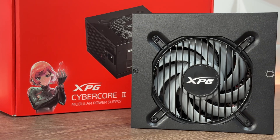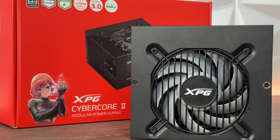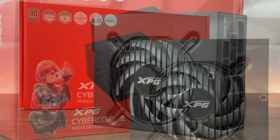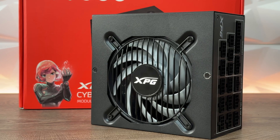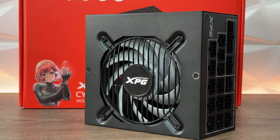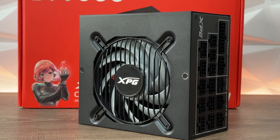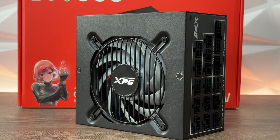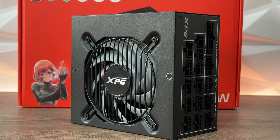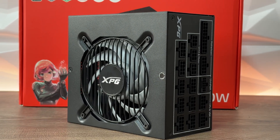The active PFC provides even more power efficiency by automatically correcting AC input voltage, ensuring the system operates at minimal power loss — resulting in lower energy consumption and reduced costs over time. This also contributes to the 80 Plus Platinum certification. The XPG Cyber Core 2 has a really impressive MTBF of up to 120,000 hours at 25°C.